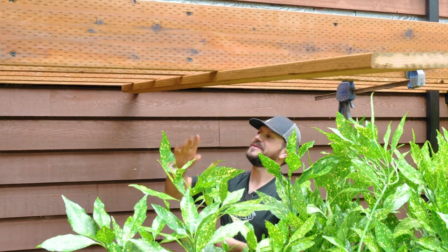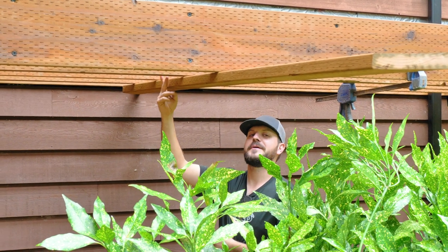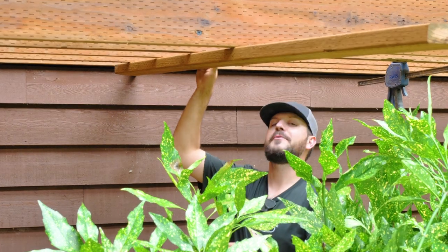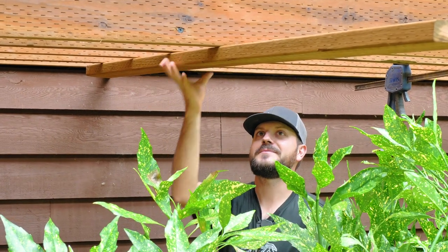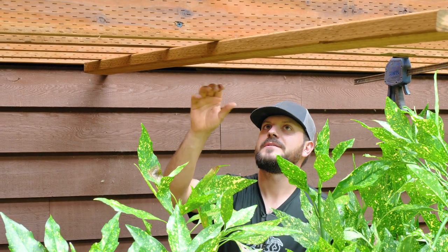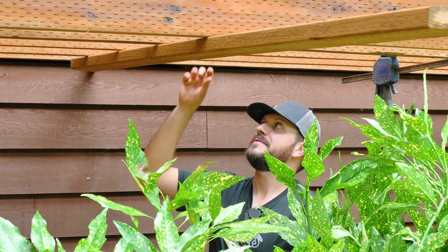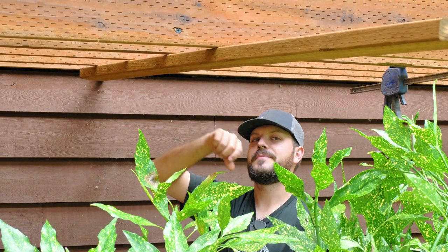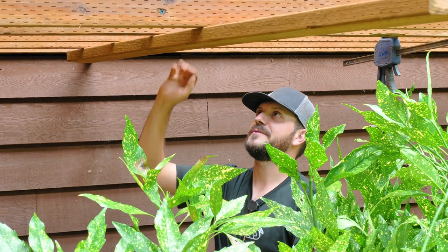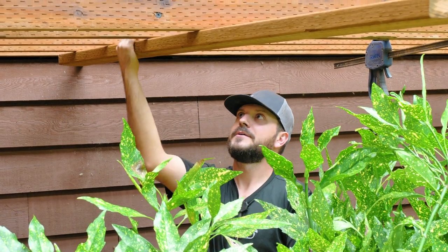When we installed these joists they looked kind of straight — we were mainly looking for crown up, so they're all crowned up. But two of them are really snake-like, like a serpent. So what I'm trying to do is straighten them out. I'm taking a piece of 2x6 and anchoring it to the outside two joists because those are actually pretty straight. Then I'm using a clamp to bring the second joist to the correct measurement at the beam. By anchoring them all in together I can put my blocking in without having to really reef on it. We're going to come back with some V-bracing too, so it's going to be pretty stout.